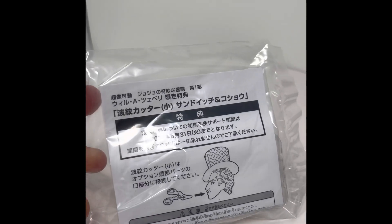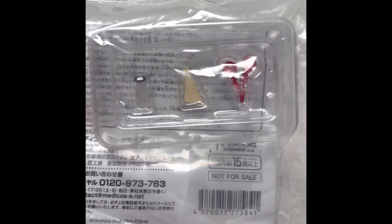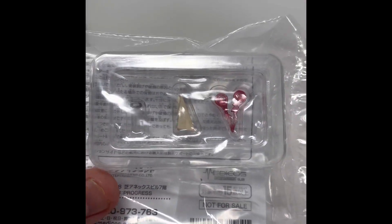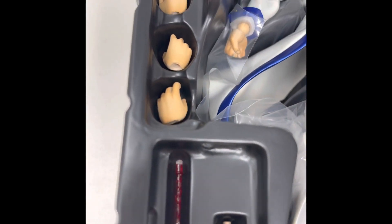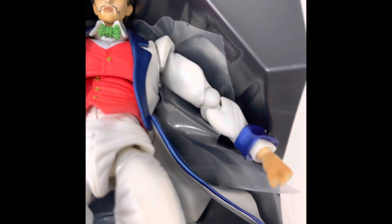These are the Wonderfest exclusives that came with Zeppeli, which includes the pepper shaker, the sandwich, and the hormone wine. Zeppeli comes with two alternative heads, wine glasses, wine, and different hands as shown.